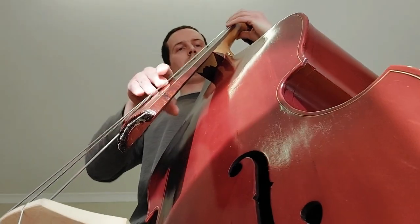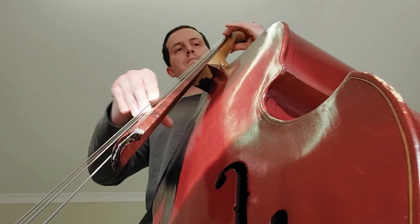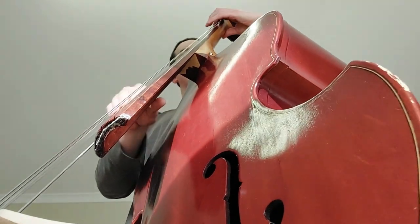So I hope that gives you some insight into my double bass. I get this question more than any other. Well, almost.